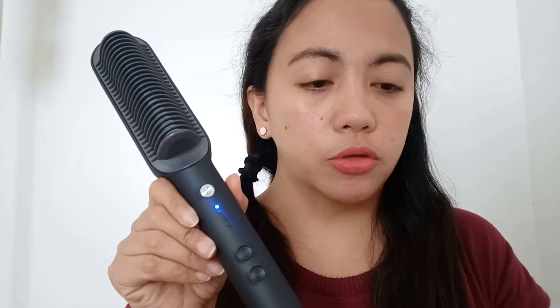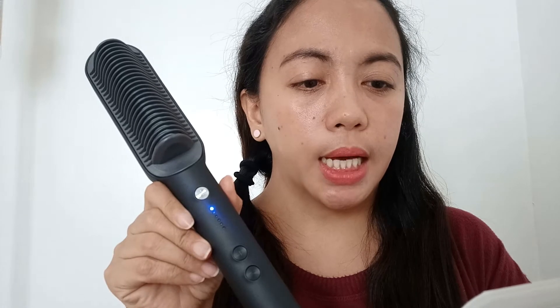Ayan guys — so totoo nga, in 60 seconds nag-heat up na sya. Gamitin na natin sya. At ayon dito sa manual, dahil ang aking buhok ay curly, ang gagamitin kong temperature is yung pang-apat na level, which is 374 Fahrenheit. Dali natin sya sa pang-apat.